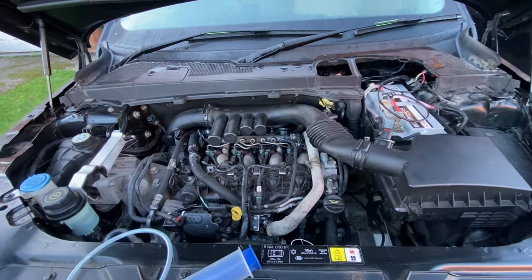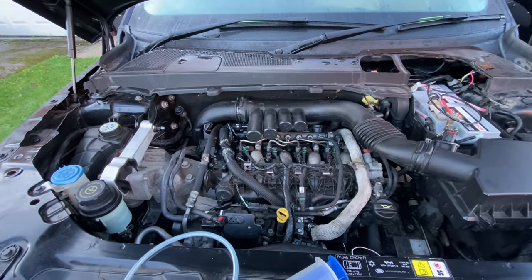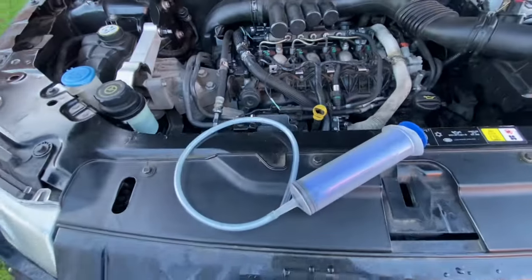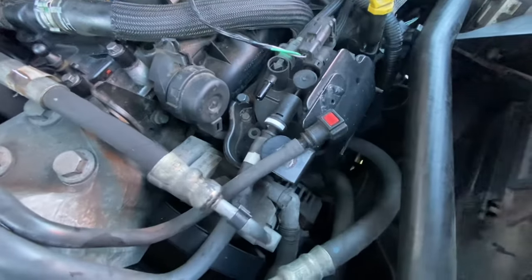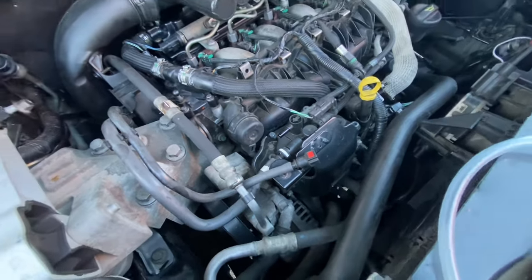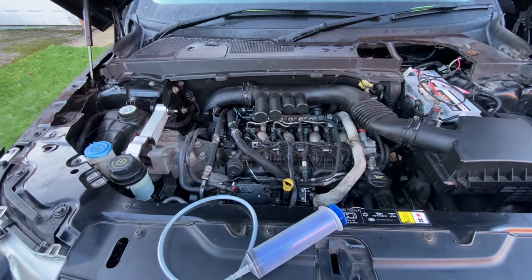That's with the engine largely back together, scuttle panel back on, wipers on. My last task is to bleed the diesel intake - I tend to use a syringe with a bit of piping attached to the outlet from the fuel filter and just suck through until I don't get any air bubbles coming through. That should ensure the diesel rail has got no air in it. Then we'll see if she starts.